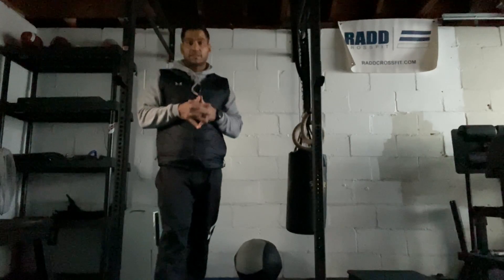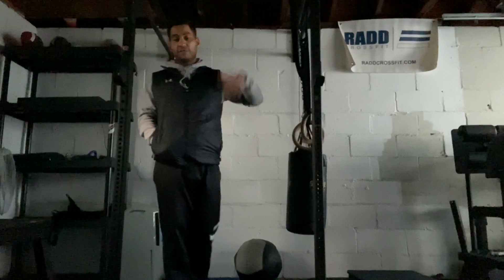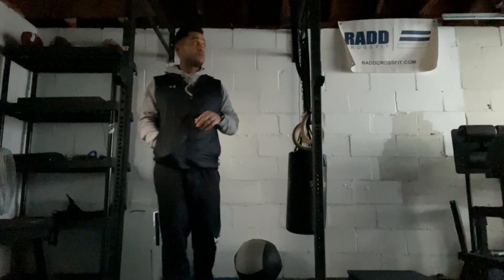Hi everyone, today is December 24, 2020. I'm going to take you through our workout. We are going to do the 12 Lifts of Christmas. This can be a very confusing workout.